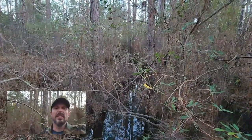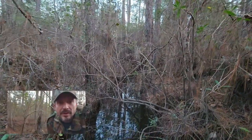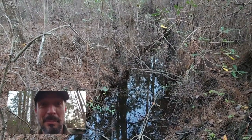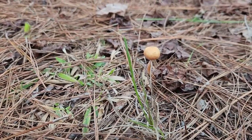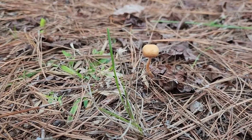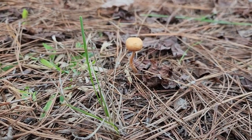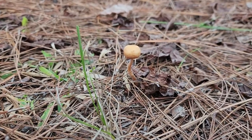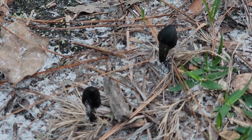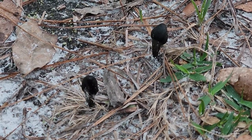It's probably 50 to 55 degrees, maybe supposed to get down a little bit colder than that tonight, but we'll be fine with our nice sleeping bags. Not really sure what kind of mushroom this is but there's a bunch of them out here. Comment below if you know what type of mushroom this is — do we want to stay far away from this or is it delicious? We have no idea, we're not going to eat it. I have never seen all black mushrooms like this ever in my life.